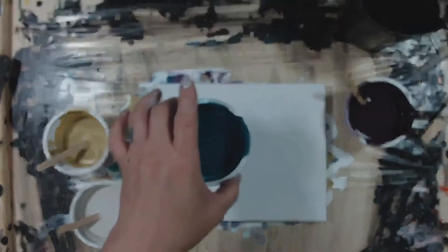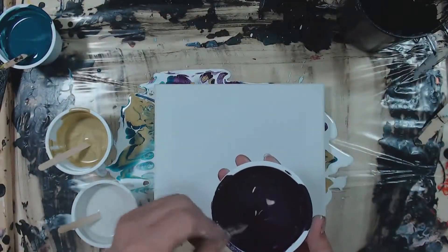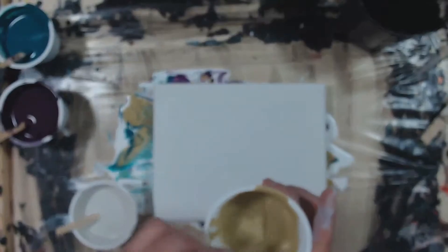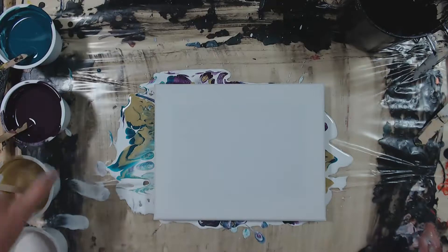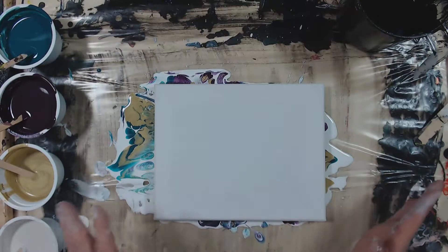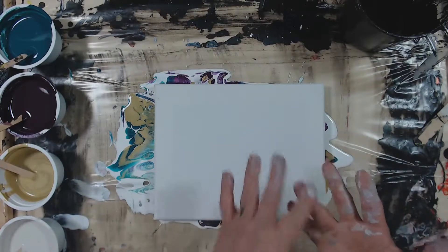First thing we're gonna do — this is a custom blend of teal and a custom blend of purple, and this is Artist's Loft metallic gold, and then this is a kind of creamy ivory color I came up with as well. I do use Artist's Loft paints for all my paintings so far. None of these paints have any serums, silicone, or dimethicone — nothing in them except Floetrol paint and water.